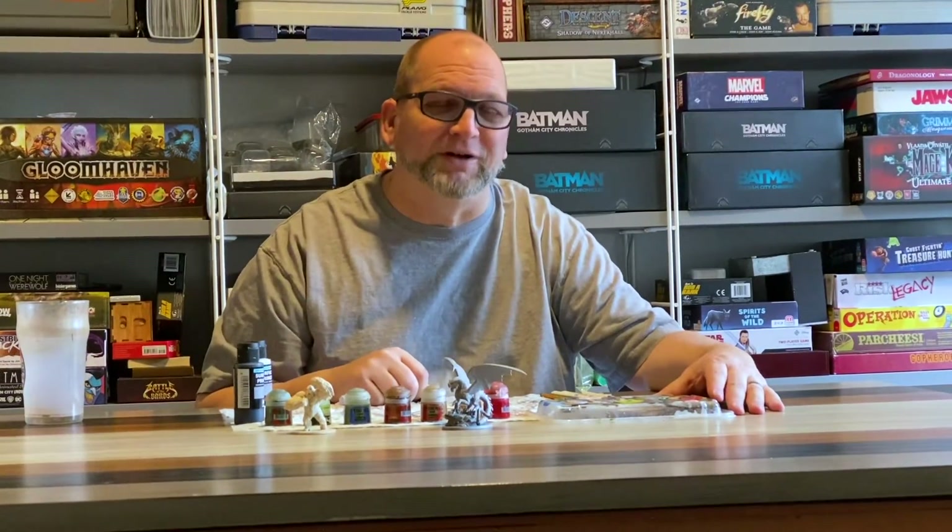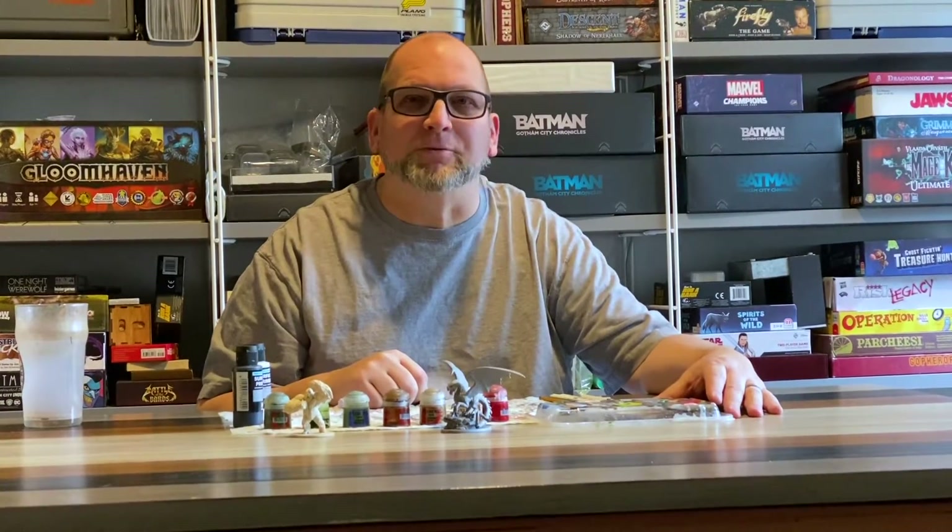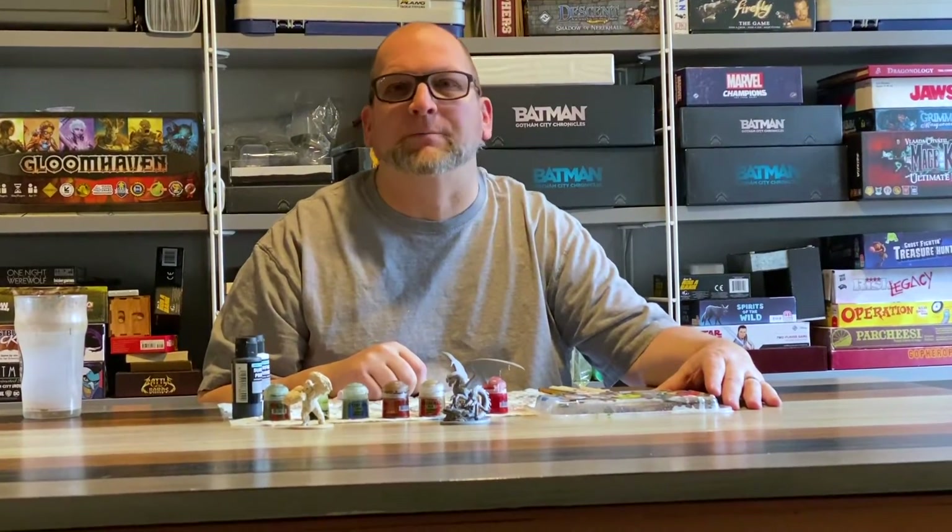Hello, welcome back to Retro Board Gamer. Today we're going to look at painting your minis and getting them ready for tabletop quality.